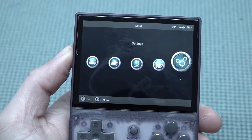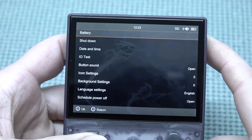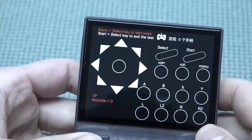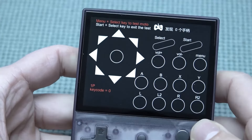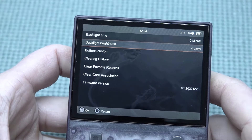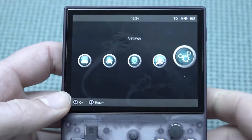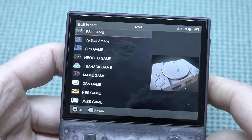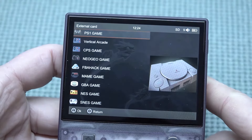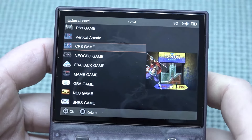The menu is super easy — you get Game Rooms, Favorites, History, Search, and Settings. In Settings there are a lot of options: battery voltage and capacity, shutdown, date and time, and an EOL testing mode where you can check if everything is working. You can also configure button sounds, icon settings, background settings, brightness level, and clear history. The system supports both external and built-in SD cards, with categories to browse your games from.